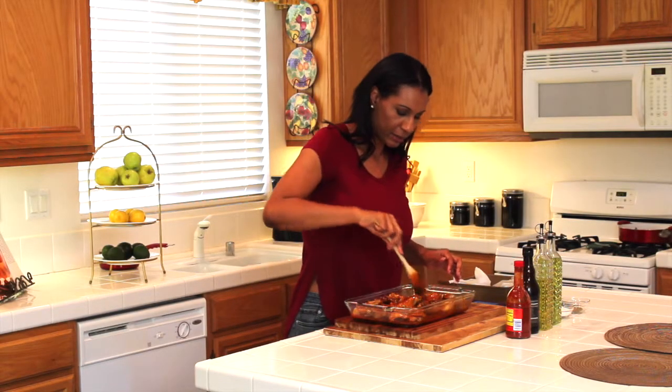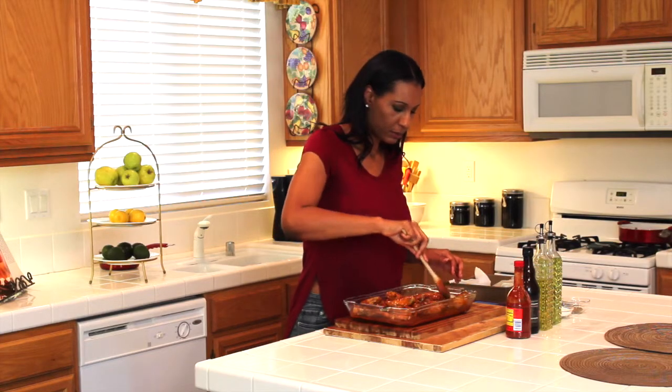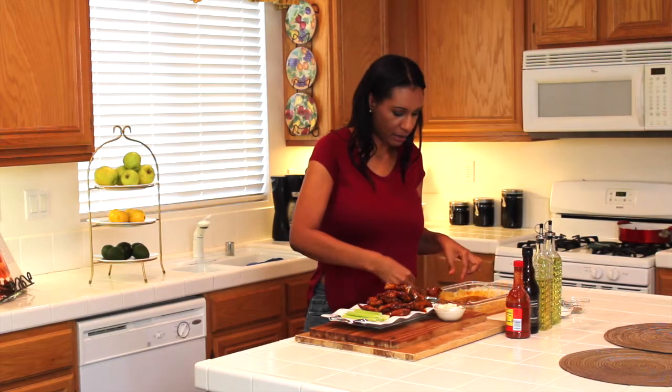I'll just toss it around and make sure each piece is coated. I've already preheated my oven at 325°F, and I'm going to put them in and let them cook for another 15 minutes. Afterwards, you can begin to eat and enjoy.